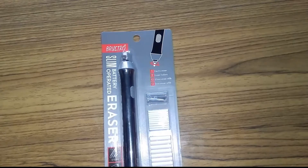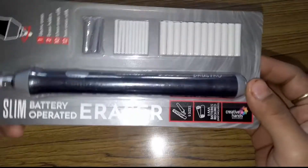Hello friends, welcome to my channel. Today we are going to review the Droshto brand slim battery eraser, which I have purchased from Creative Hands.